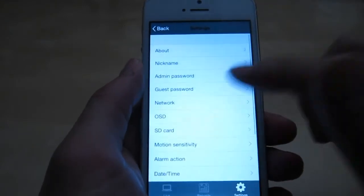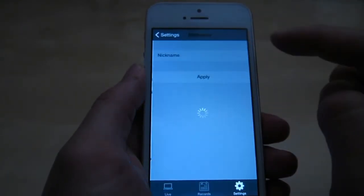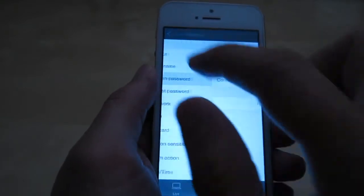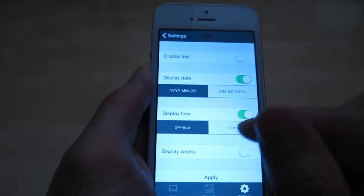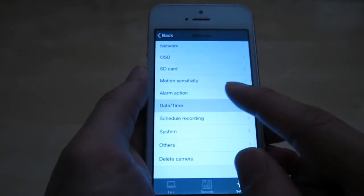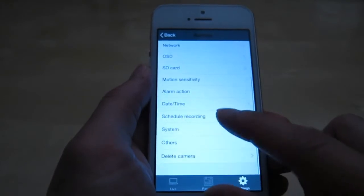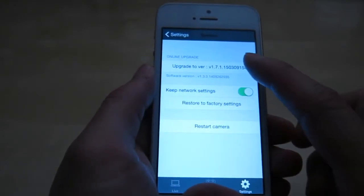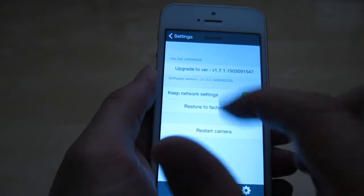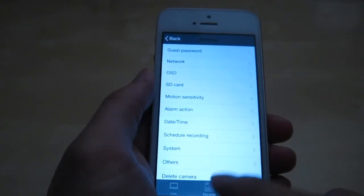In the settings you have a lot of options. You have 'About' which shows camera information including the ID. You have a nickname you can change, the option to change the admin password and the guest password, the network you're connected to, the on-screen display — right now it's displaying date and time. You have SD card status, which right now shows none. You have motion sensitivity, alarm, daytime settings, and recording schedule where you can set up different recording times. You also have a system section where you can restore, and upgrade to a new version — right now it's saying there's a new version available. Under 'Others' you have settings for the audio microphone, flip the image, power frequency, and you can also delete the camera.